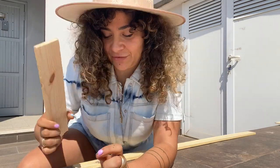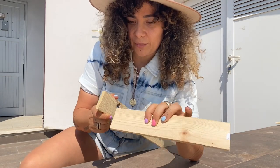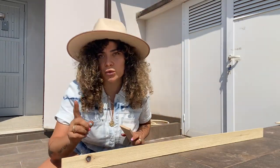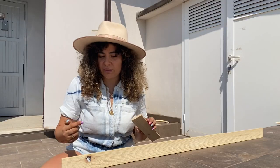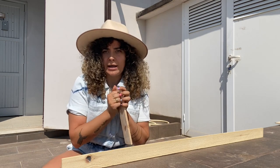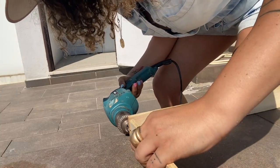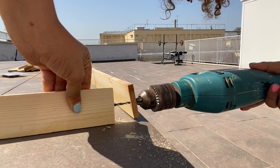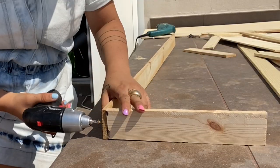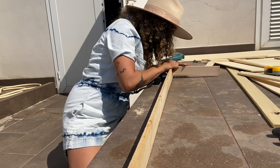We're going to screw together all the shapes we made, connecting the short pieces to the one-meter legs on the corners. We have to pre-drill the holes in the wood first because if you put the screws in without making a hole first, the wood is going to split in two. To make a perfect hole in two pieces together, just place them on top of each other and drill both at the same time. After that just put your screw in and tighten it.